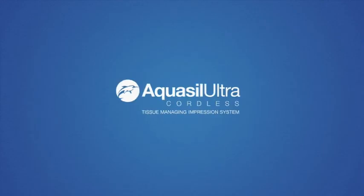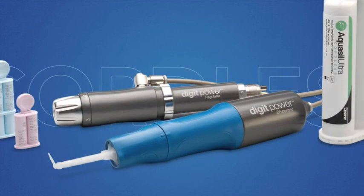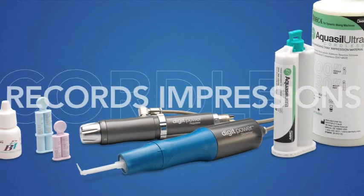Introducing new Aquasil Ultra Cordless. This revolution in dentistry is the first two-in-one system that both manages tissue and records impressions in one step.